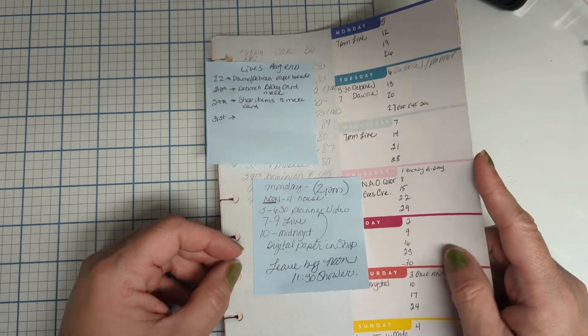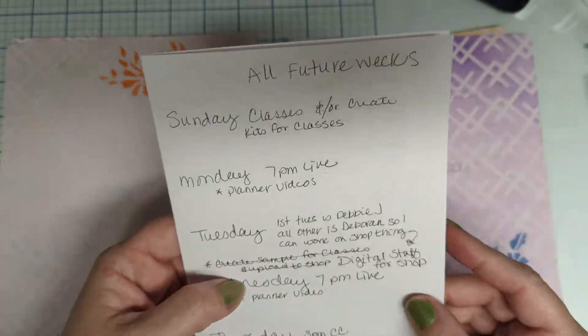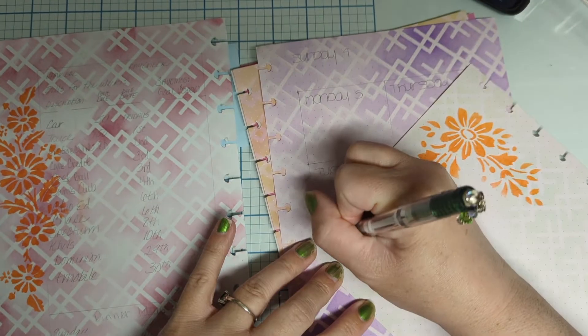Here I kept having to go back and verify what I've done. Those are my notes for what I'm doing each week.